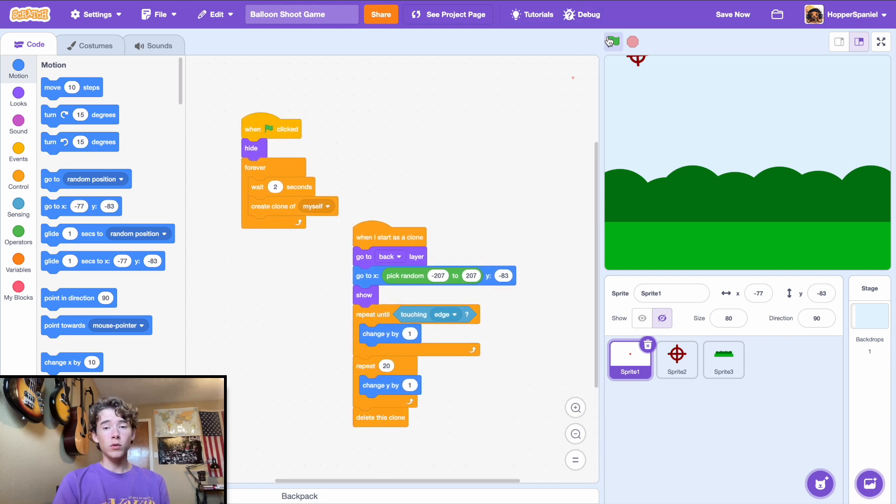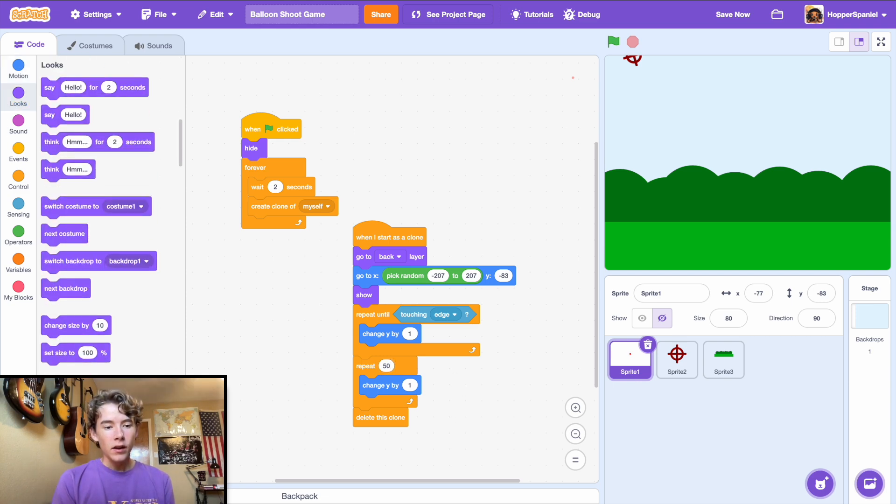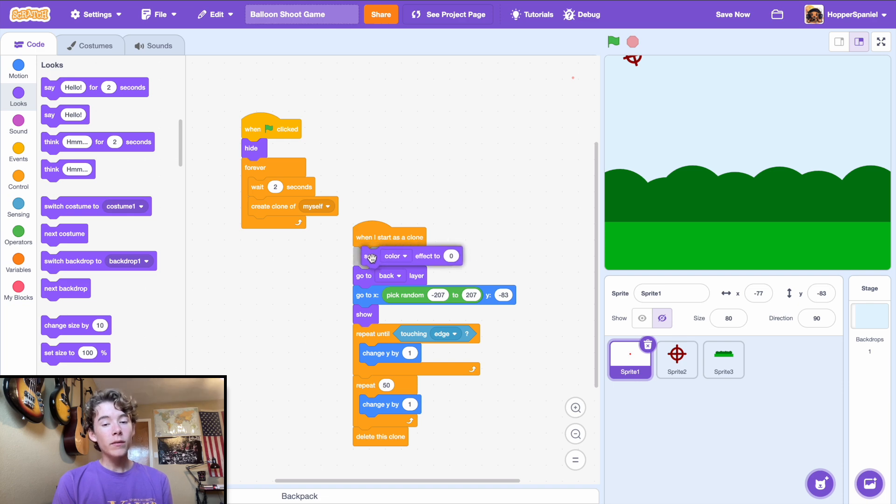We'll play around with the numbers. The balloons are moving too slow, so we need to make that faster. Try repeat 50 times for the exit loop. We also need the balloons to change color.